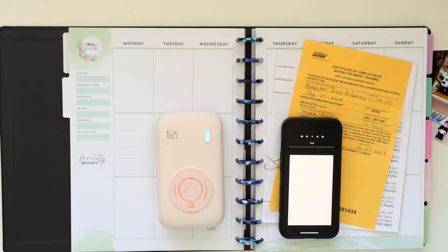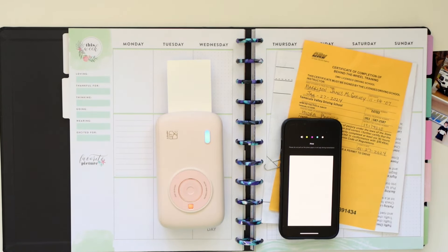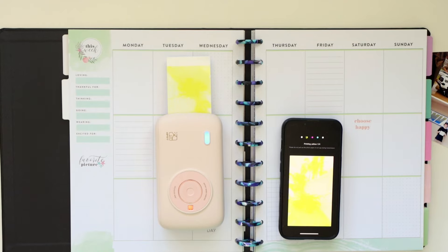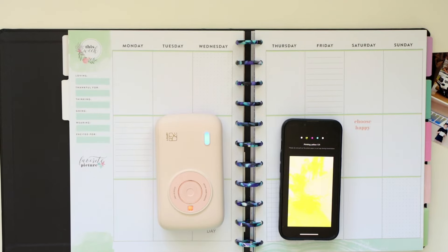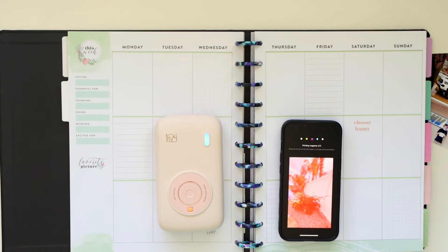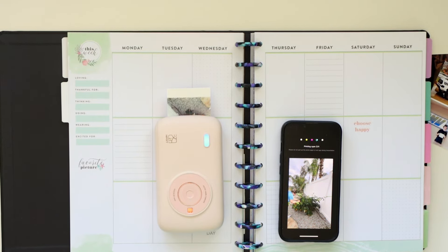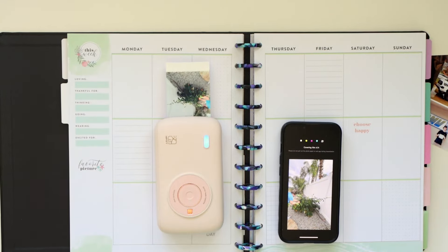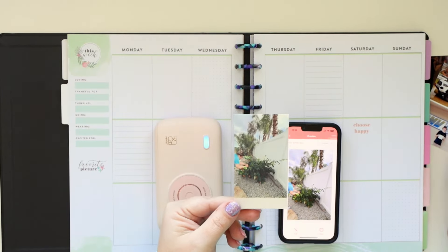Honestly, the printer is great. I own a Canon Ivy, which is a small portable printer, and I have worked with a couple of the others like the Sprocket, those types of printers. This blows all of them out of the water. In a future video I will do a side-by-side print of this one and the Ivy so that you can see the difference.